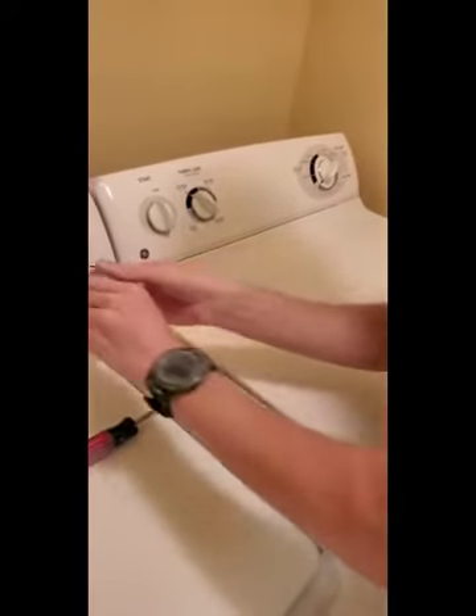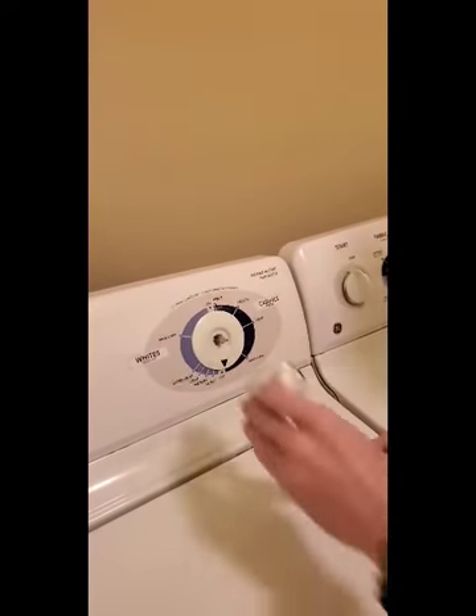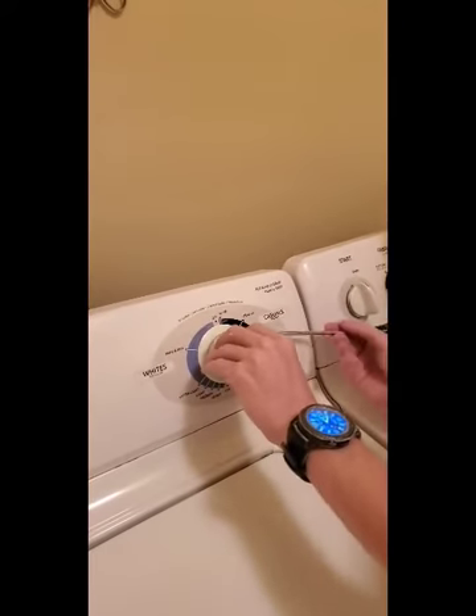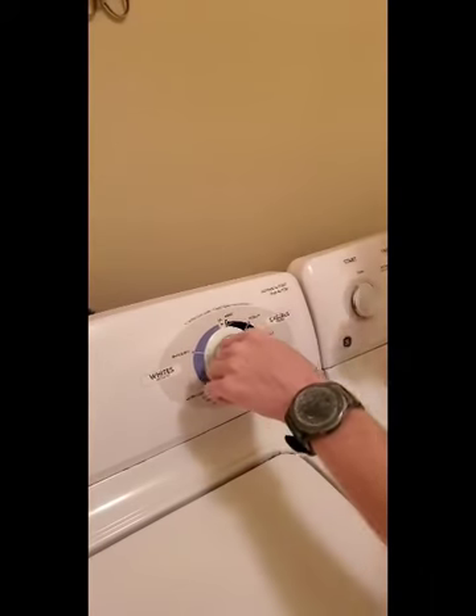Put it down, make sure it goes right over the edge right here, just like that. It's clicking a little bit, and then you take a flathead screwdriver and push it down all the way. And now it's on.